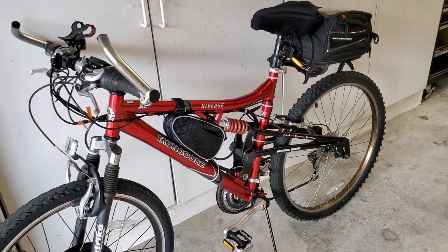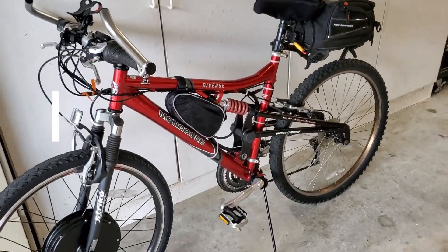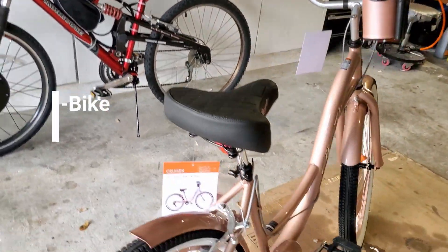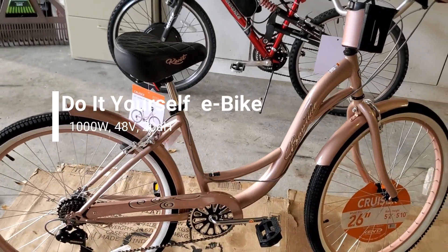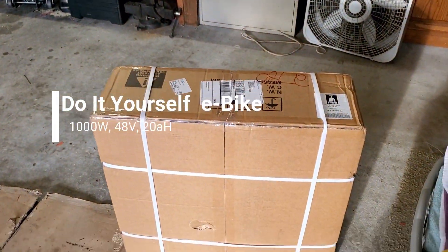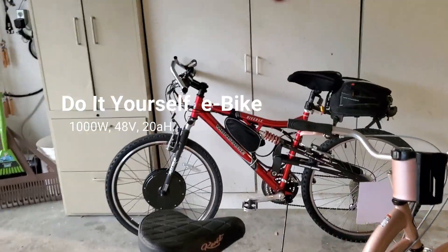Good afternoon and welcome back to my garage. This video is going to be about how to build an e-bike, and I'm actually going to build one up in the video — this will be the one I built up. Just brought it back, it's brand new. This is going to be for my wife, and I'm going to show you the unboxing of all that and how you do it.